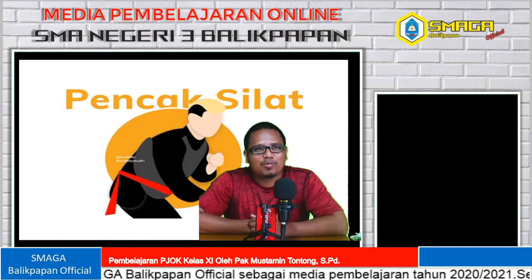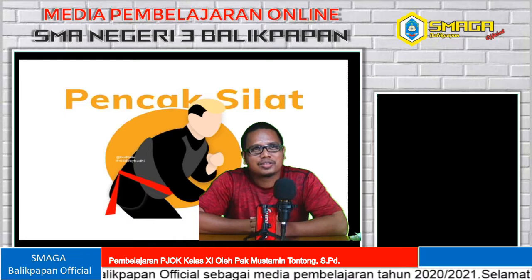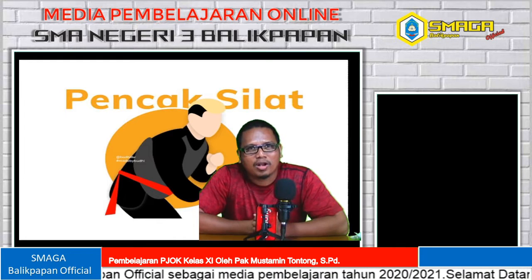Bismillahirrahmanirrahim. Assalamualaikum warahmatullahi wabarakatuh. Selamat pagi. Salam olahraga.